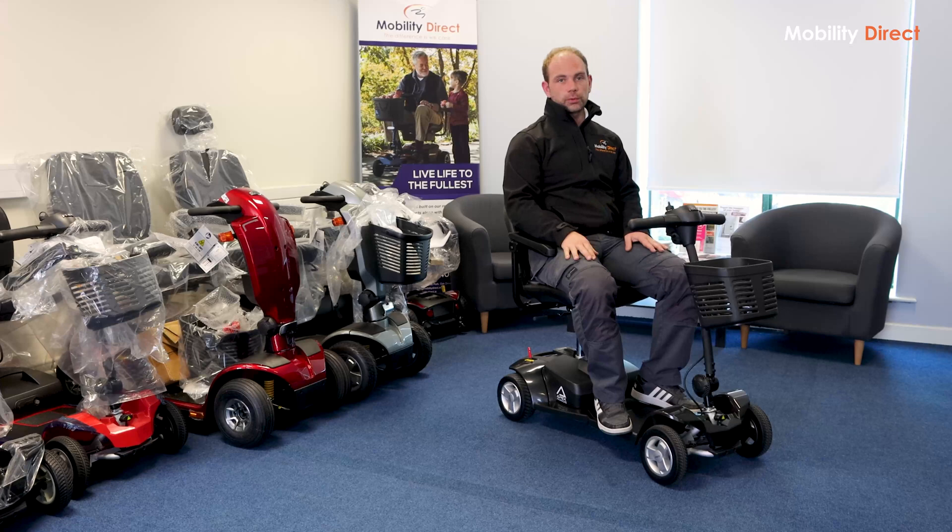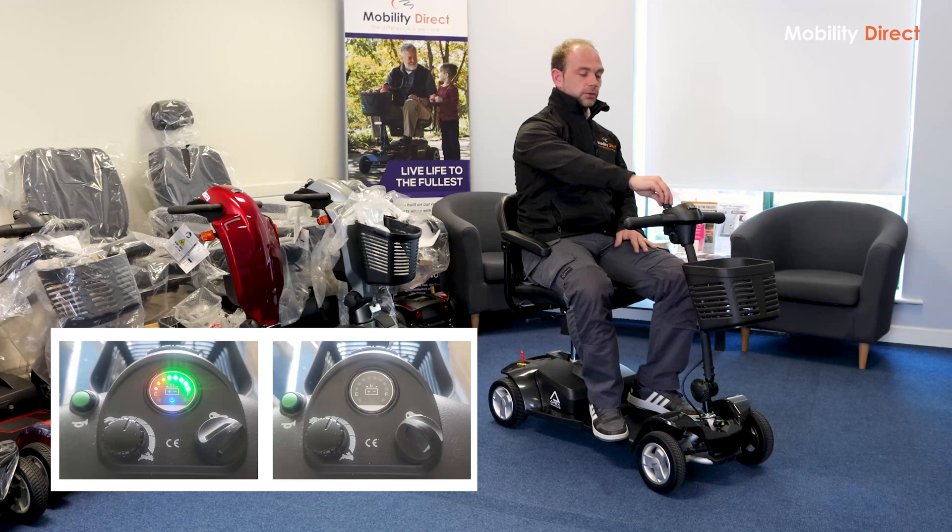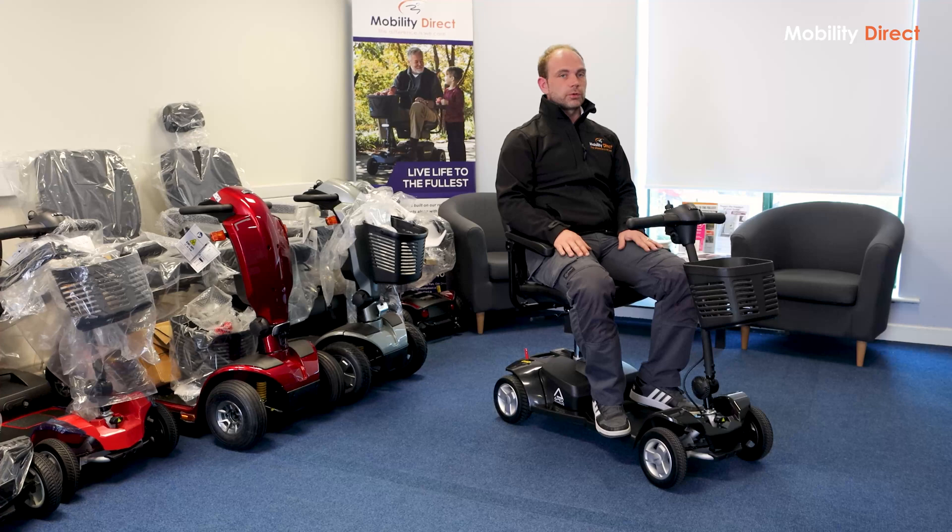For the next part, you want to turn the scooter on, and we do that by turning the key on the front to the right. You turn the key to the right and the scooter is now on. You know the scooter is on because there's a battery light indicator that lights up once the scooter is on. To turn it off, turn to the left. Turn to the right and the battery light lights up — you know the scooter is on.